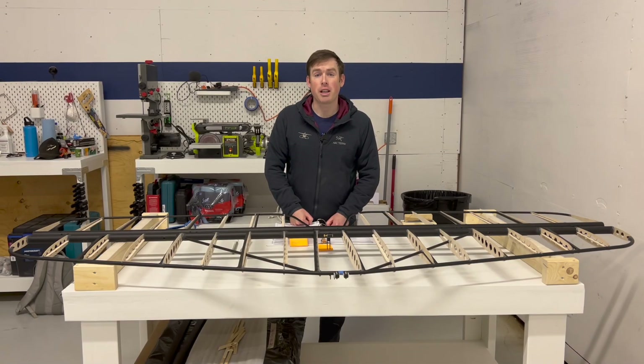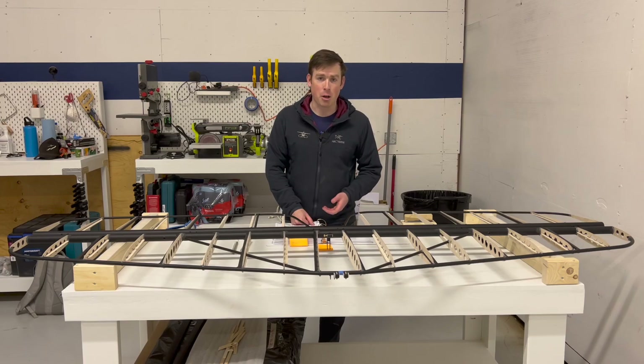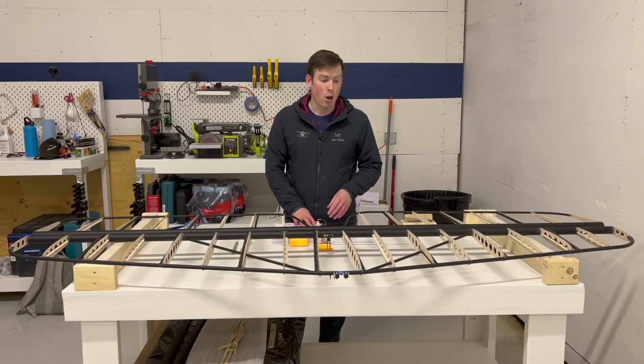Hi, welcome back to the Swift Fox Build Channel and this is the first proper build update video. It's been a few weeks since I recorded that first video and I've made a lot of progress on the horizontal stabilizer and elevator. They've actually been in the fuselage mounted in already but I've taken them out as we've just started work on the tail section. Today I'm going to talk about the process of reaming, then positioning, trimming and gluing in the ribs, what's still left to do on these and what we'll be working on next in the project.